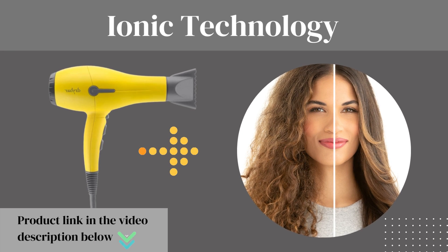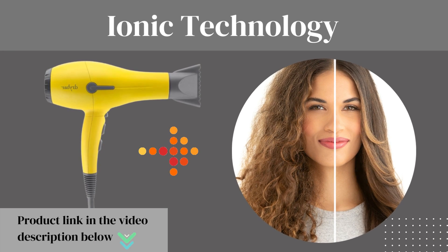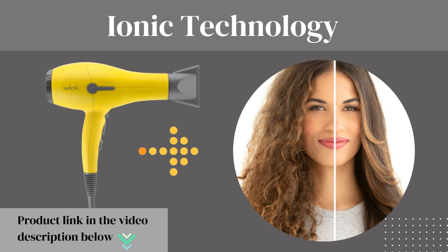Ionic Technology: the Drybar Buttercup Blow Dryer emits negative ions that help break down water molecules faster, reducing frizz and leaving your hair smoother, shinier, and healthier looking.